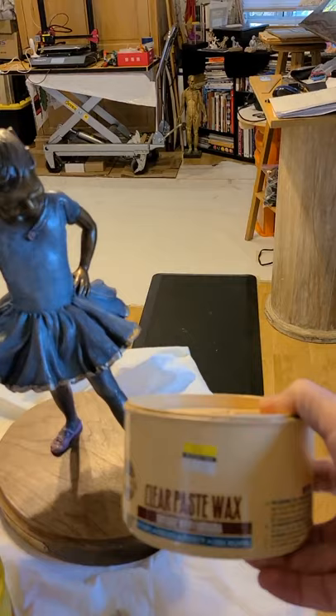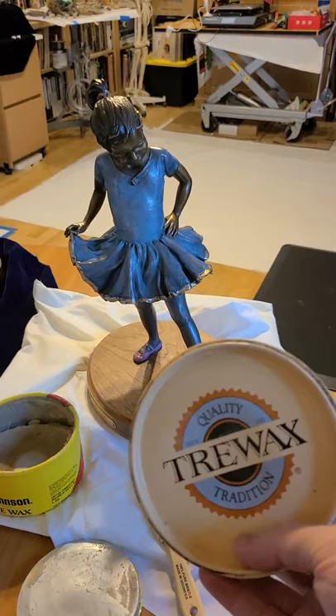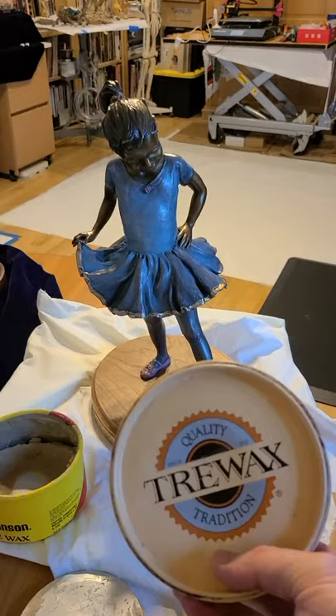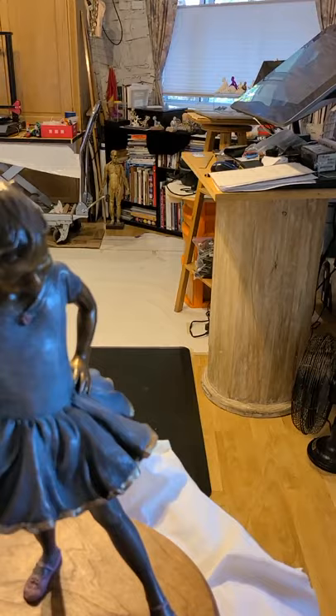Another one is Trey Wax. Trey Wax tends to be extremely clear but it is also a little bit harder, so one of the things I found with that is — especially if it ends up being put on the sculpture when the sculpture is cold — it might leave just a little bit of white dust almost, that you need to come back and brush off, just to make sure that it doesn't affect the appearance.